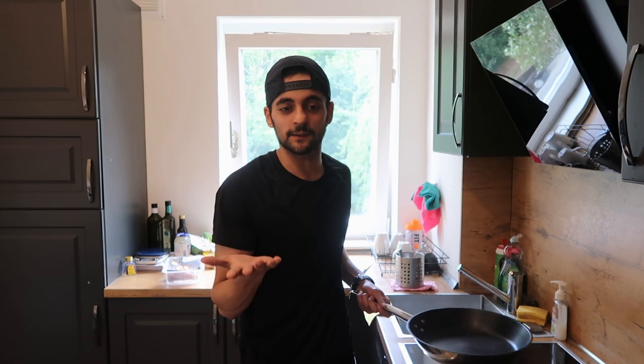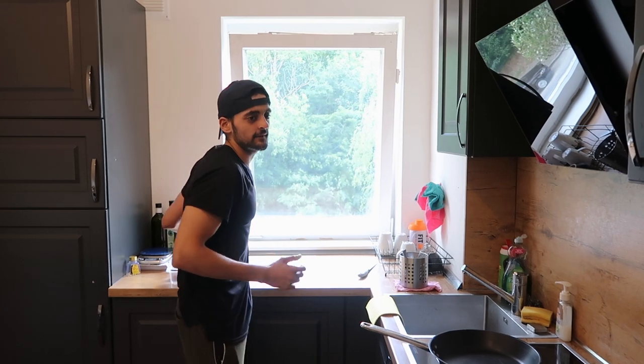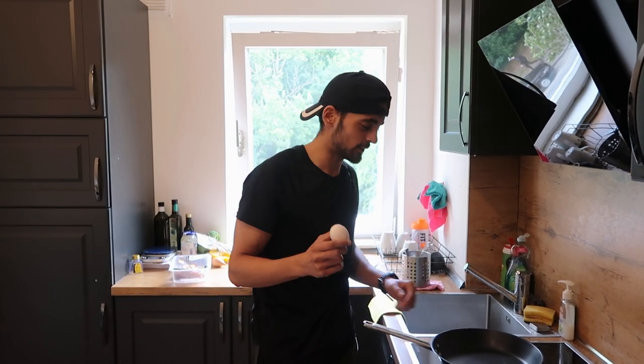Let's start cooking pizza now. I'll be making my pizza on the pan — I recommend making it on the pan rather than the oven because it makes the base and crust of the pizza very crispy. The eggs are the base of the pizza, so you have to make it in an omelette style — it should be a little bit crispier. I prefer the pan, but you can make it in the oven too.